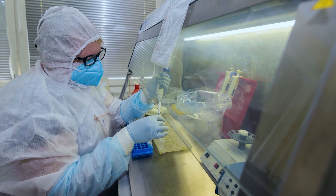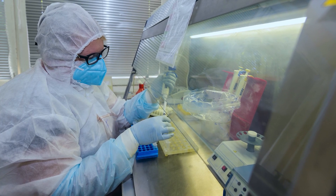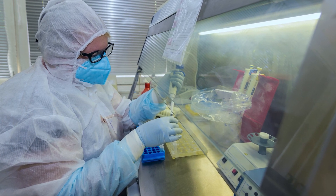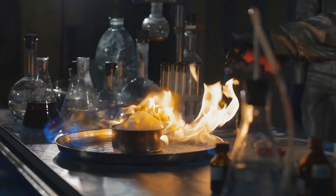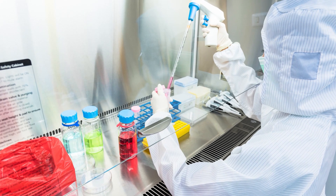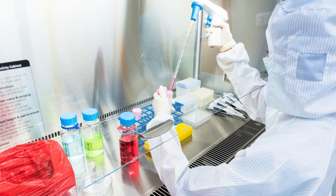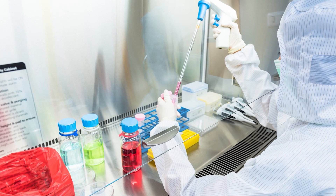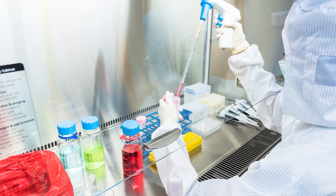Apart from serving as a ventilation system, this device also acts as a physical barrier. It protects lab personnel from inhalation exposure, chemical spills, runaway reactions, and fires. By containing and exhausting harmful contaminants, these enclosures serve as a vital line of defense and significantly lower the chances of inhalation exposure and subsequent health risks.